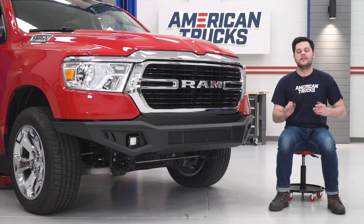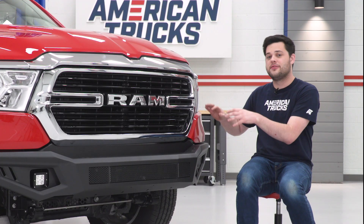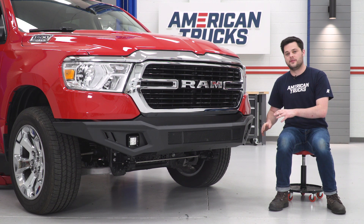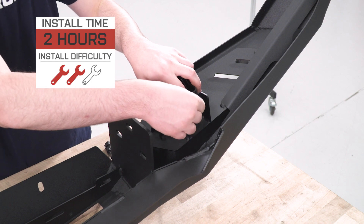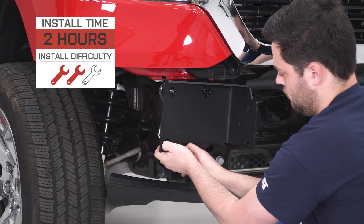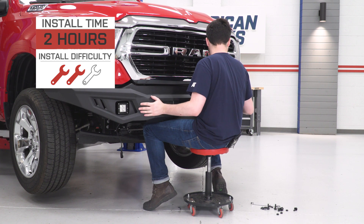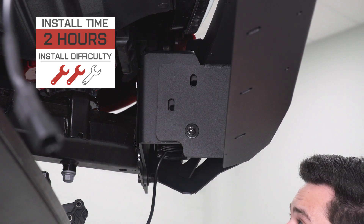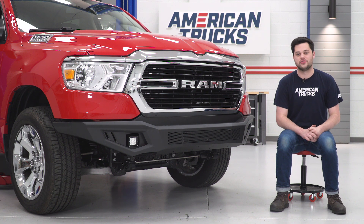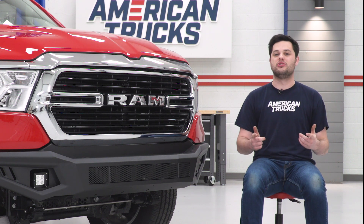I really like what Barricade has done with the HD. Before we move on to the install, one thing I did want to note: this is only going to fit the fifth-generation RAM, so if you have a 2019 Classic fourth-generation RAM, this is not going to fit. But with that being said, the install is going to be extremely easy — I was really surprised at how easily the front bumper comes off the brand-new RAM and just how easily Barricade makes this to put on. It gets an easy two out of three wrenches on our difficulty meter and should take you no longer than two hours with some basic hand tools. No cutting or modification required.